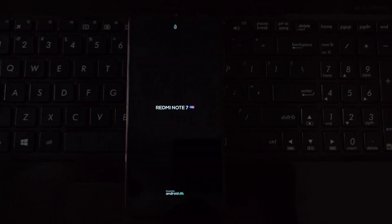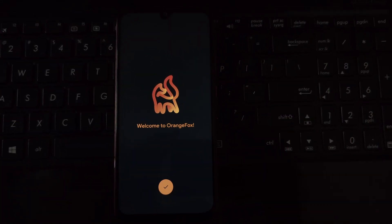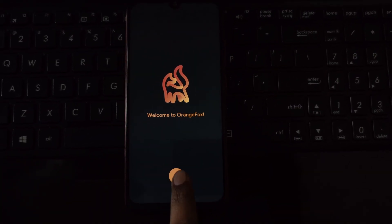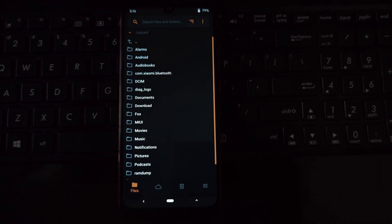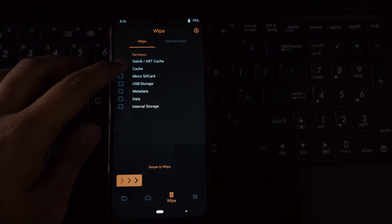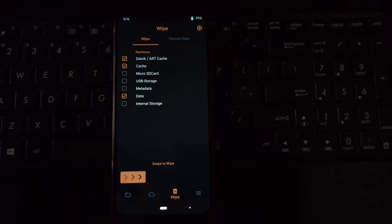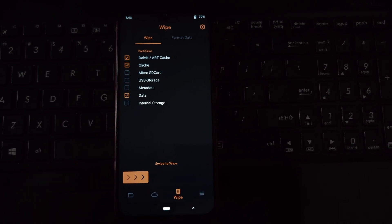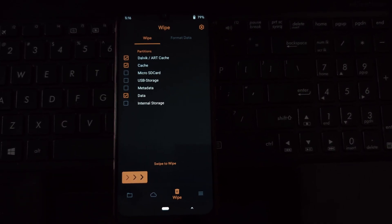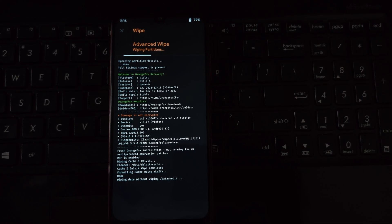Locate the Orange Fox recovery zip file and flash it. After flashing, it will reboot into recovery again. Once in recovery, navigate to the wipe section and select Advanced Wipe. Here, tick the boxes for cache, Dalvik cache, and data — we're leaving everything else untouched. Swipe to confirm the wipe and let the recovery do its magic.